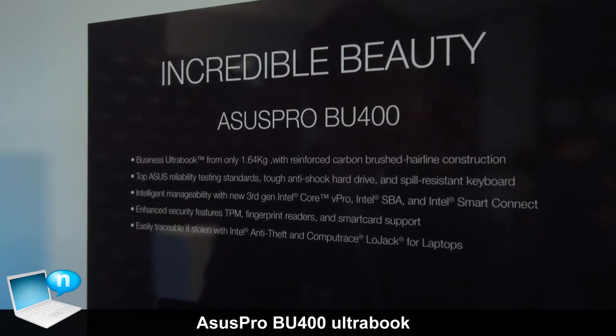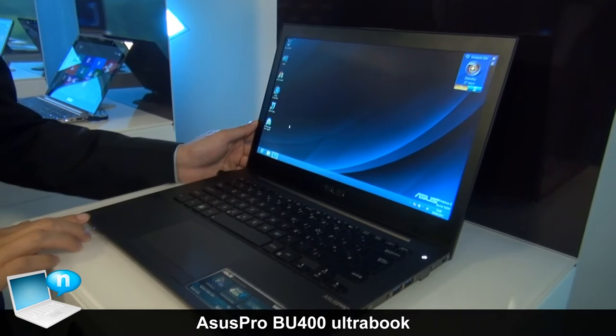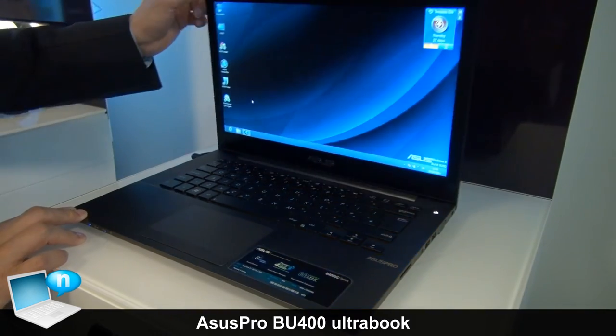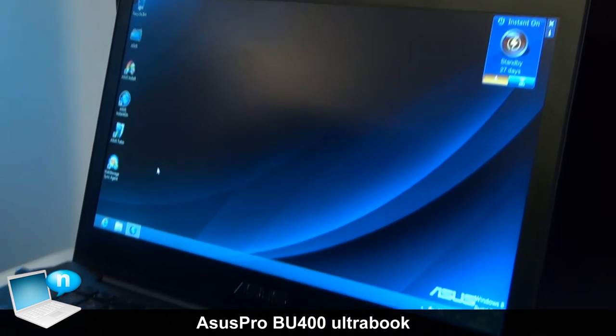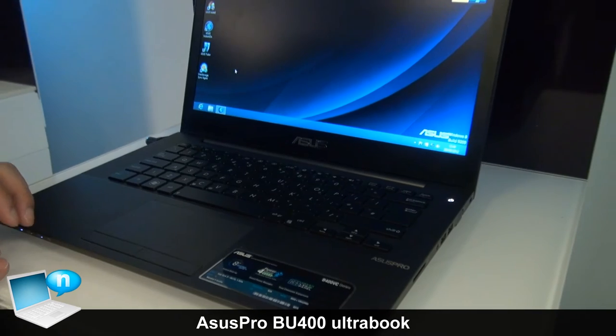This is our latest R6 Pro, the B series, and this is our new generation of commercial notebook product line. The uniqueness of this model is it uses carbon materials for the A part and C part, so it reduces the weight of the notebook and also provides a more solid feel of the commercial notebook.